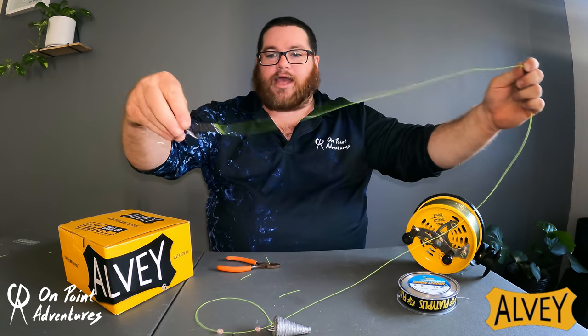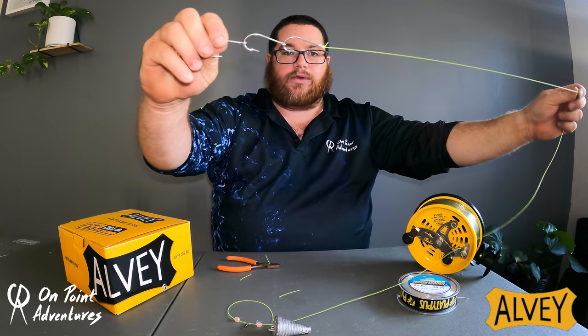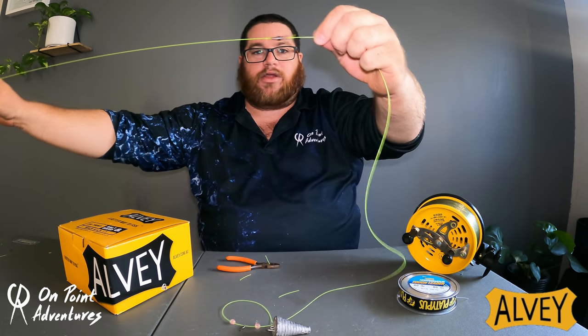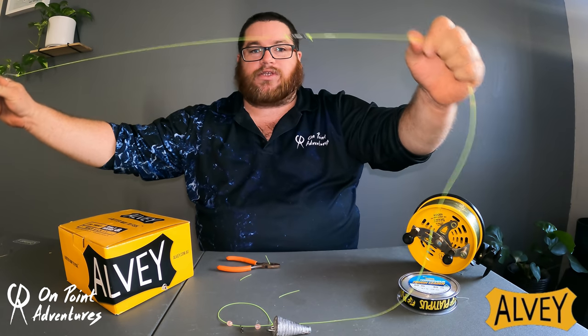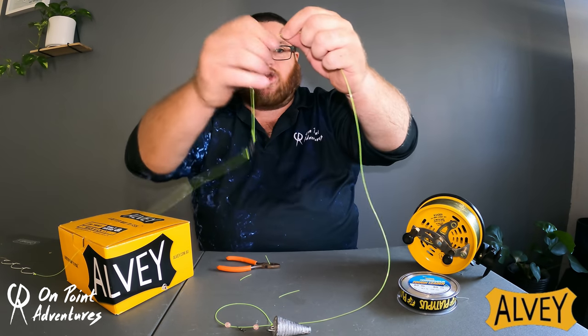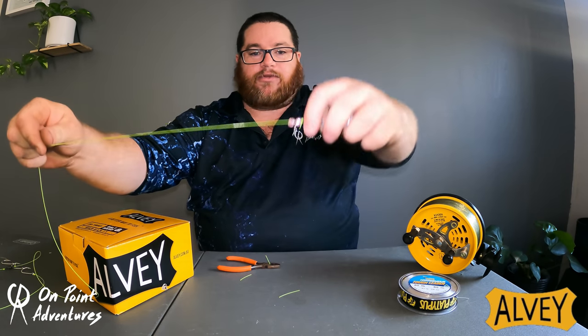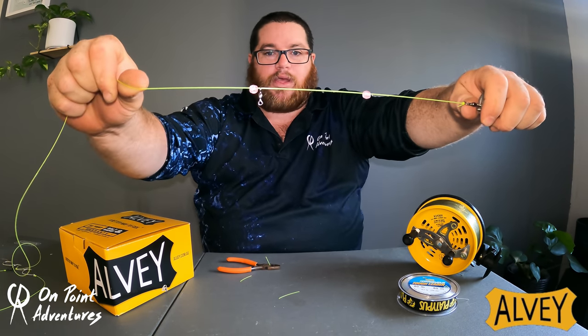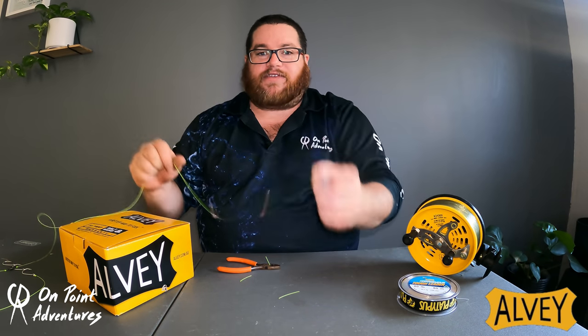So now what we've got: our gang hooks straight through to a big swivel — one end tied to the hooks, one end tied to the sinker. We then follow the leader down to two beads with a swivel in between the beads, down to your sinker.